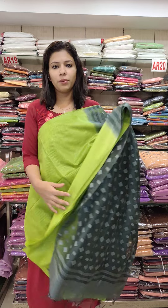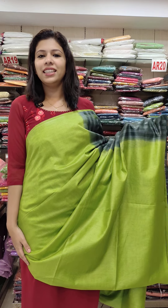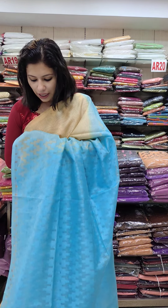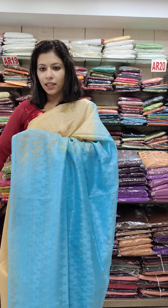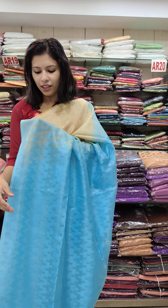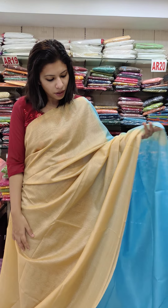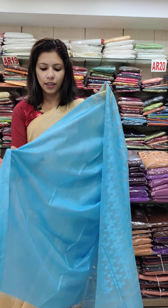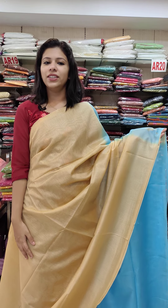Net coat fabric, priced at 1180 with free shipping. The third color is a gold and chic with sky blue, a pastel blue combination. It is the same color chart as a net coat. Blouse in pallu portion is the same chart as a blouse. Plain blouse, priced at 1180 with free shipping.